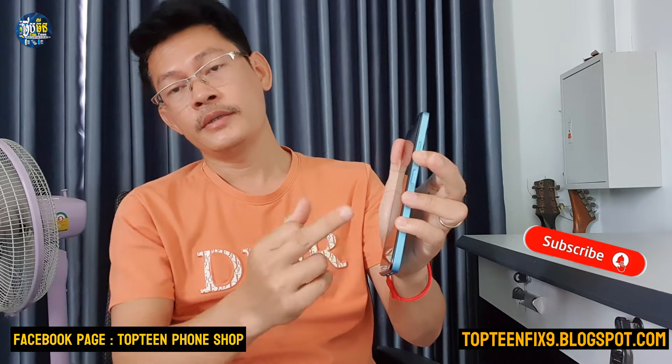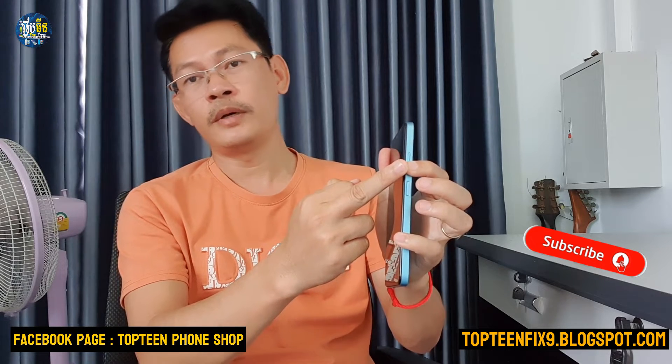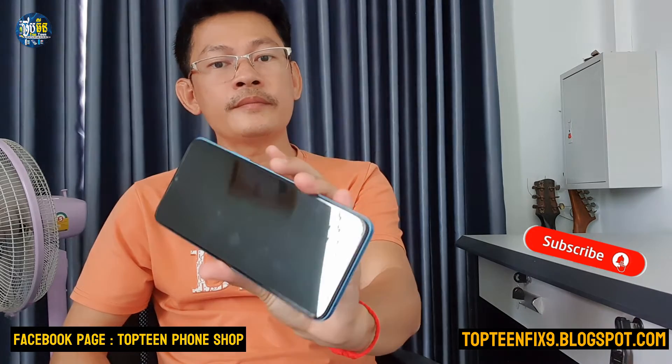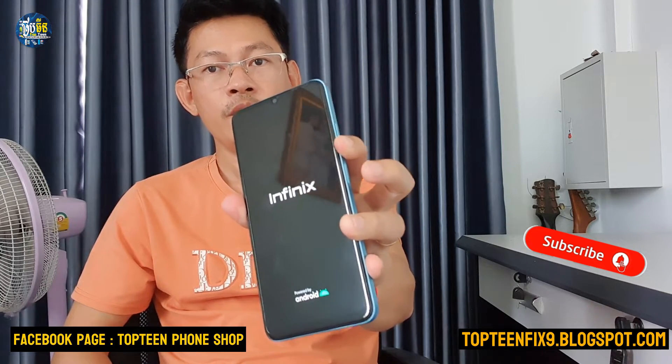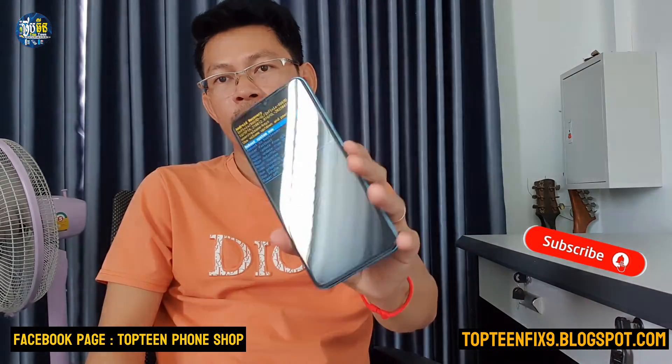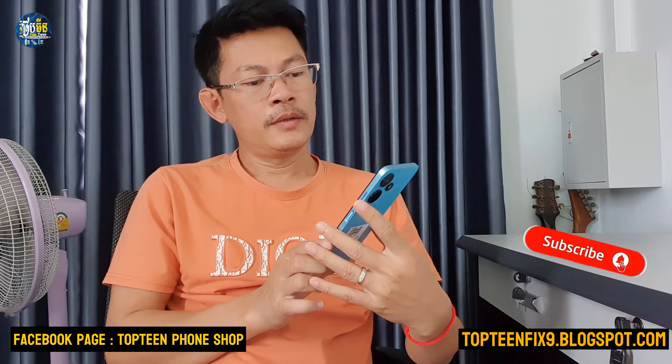After the phone powers off, press the power key for one second, then hold the volume down. Release the power key and keep holding volume down for about five to six seconds. It takes only about six seconds to boot into recovery mode.